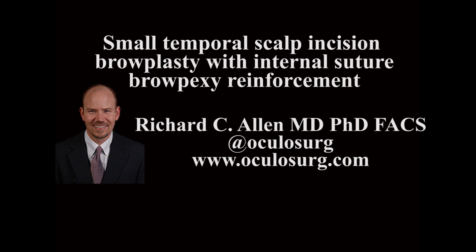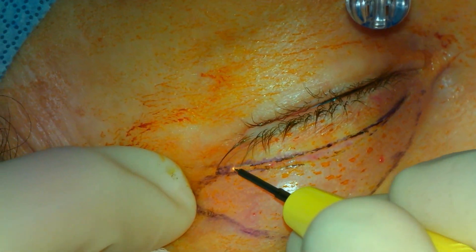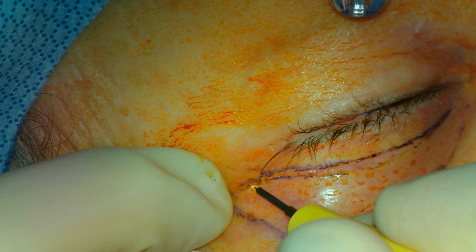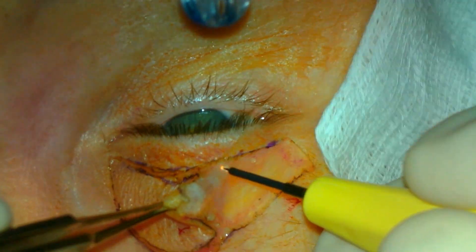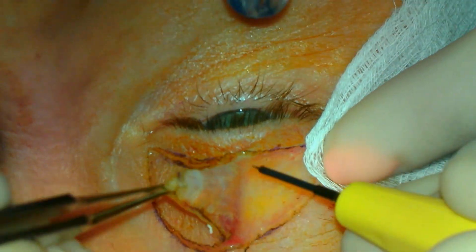This is Richard Allen at oculusurge.com. This video demonstrates a small scalp incision temporal browplasty with the addition of a browpexi. I believe that this is a useful procedure for patients with moderate brow ptosis who are also undergoing an upper blepharoplasty.